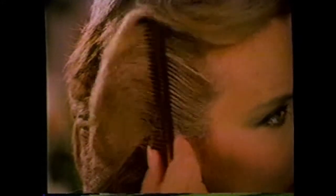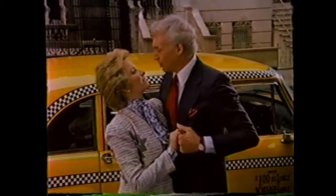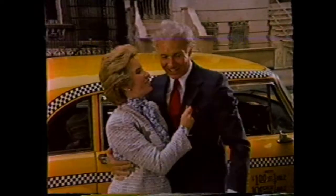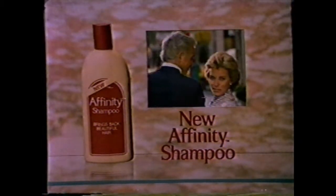You'll notice the difference immediately. Affinity helps bring back fullness and highlights the years take away. It actually helps reduce breaking and thinning. New Affinity makes hair over 40 look thick, shiny, and full of life. Try new Affinity Shampoo — now there's no age limit to looking good.